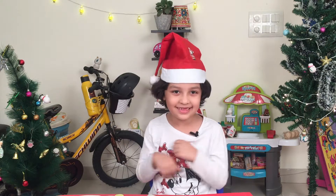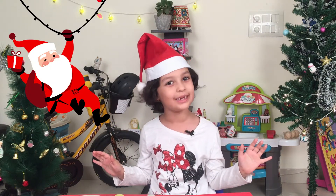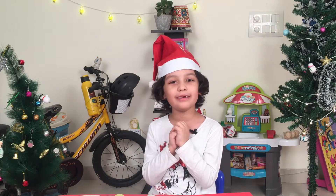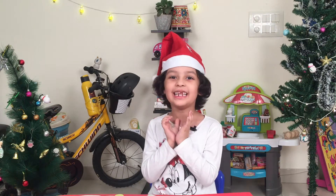Ho ho ho! It's December and I can't wait for Santa to get me all my gifts and candies. And today, I am going to show you a very easy little craft to make a Christmas tree. Let's start!